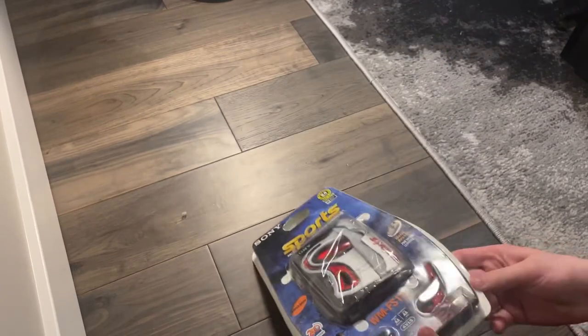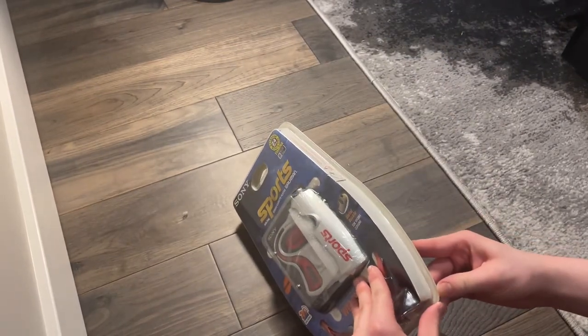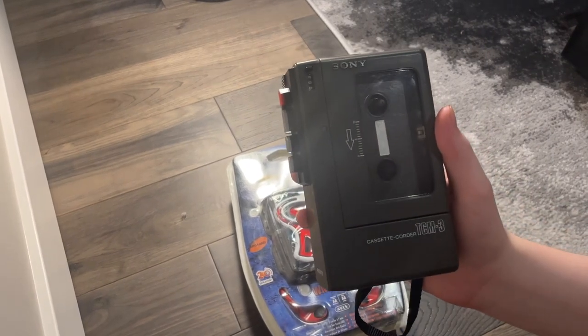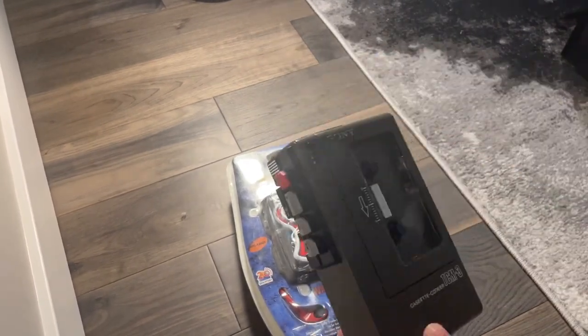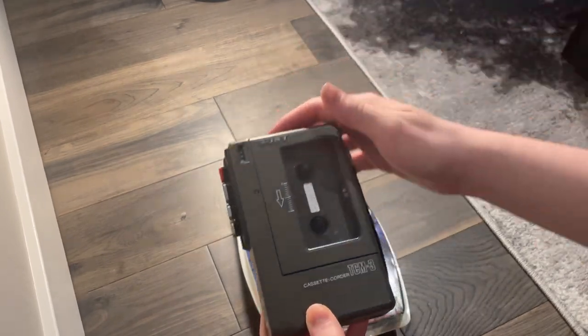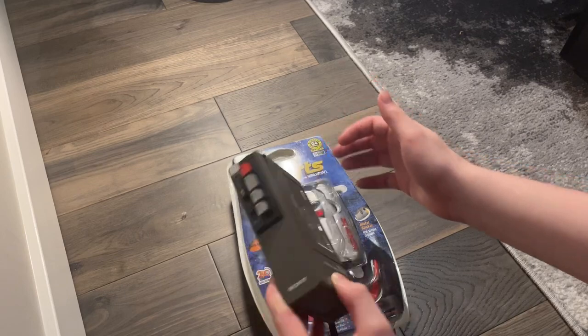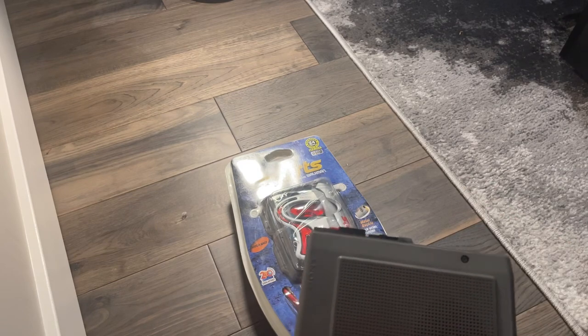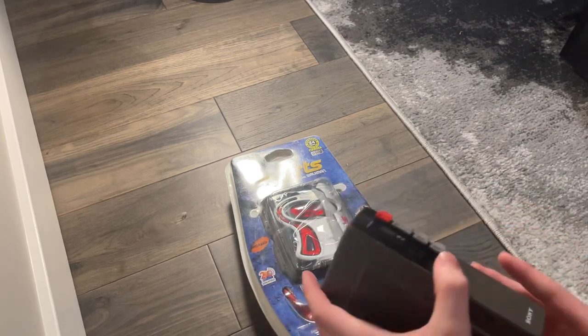Let's get into it and start opening it. This is my first actual usable Walkman. I have a Sony cassette recorder, the TCM-3, but it played too slow and I tried to fix it. The door was broken and I couldn't fix it. I opened it up and everything's still the same as it originally was, except for that door.